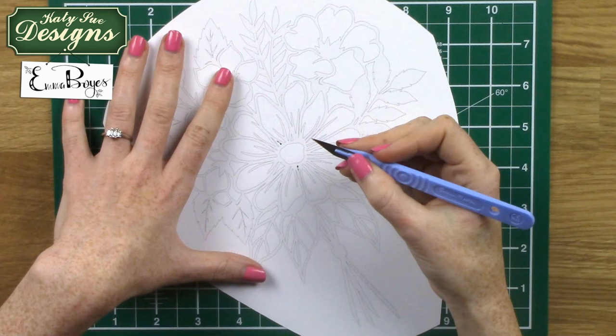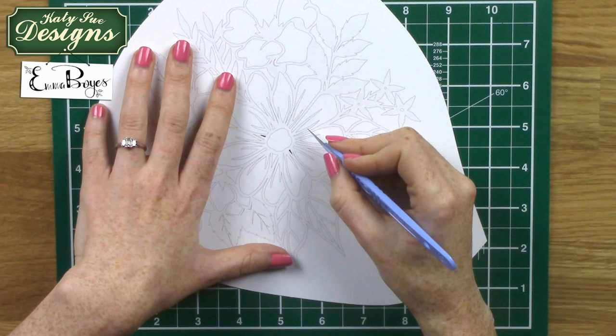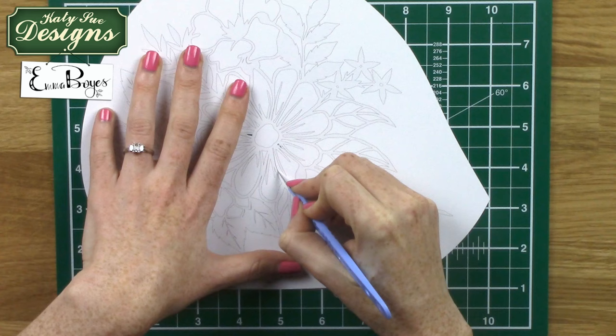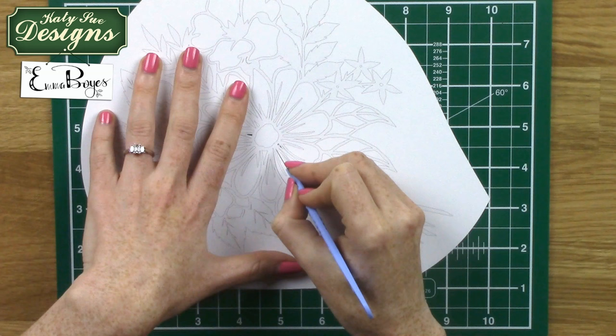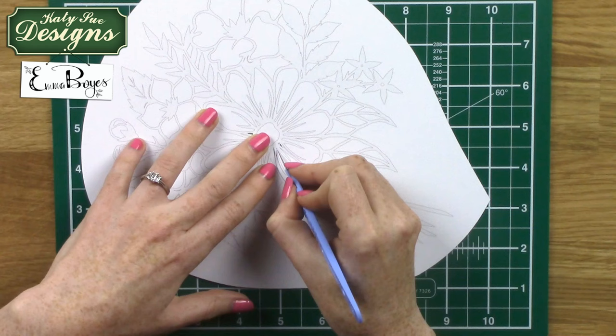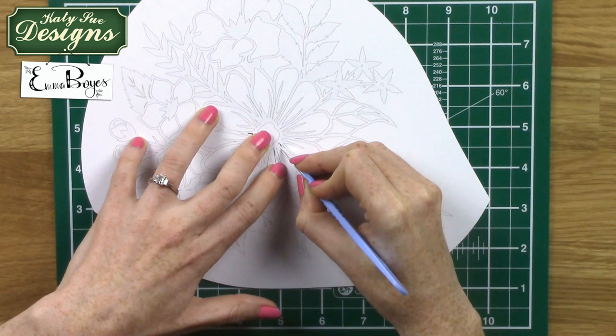Everybody will apply different amounts of pressure and hold it slightly differently, and that's absolutely fine. You need to do what feels comfortable, but the harder you press, the more likely you are to make a mistake. This paper is really smooth and as long as you have a sharp blade you shouldn't need to press too hard. If you go back over a line that's fine — better to do that than press really hard because your hands will ache. Also use your spare hand to hold the paper down close to where you're cutting, which provides extra strength and helps prevent tearing.